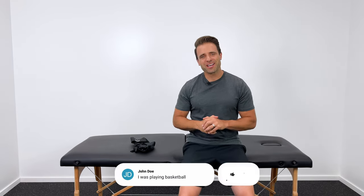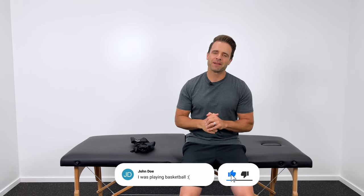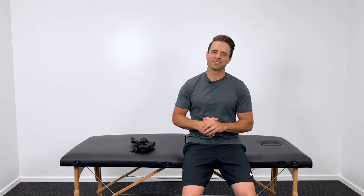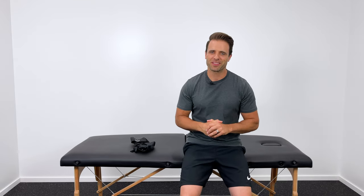Before we jump right in, I would love to hear from you — how did you injure your ankle? I've heard some pretty great stories, so leave a comment down below. Also, if this video does help you out, be sure to hit the thumbs up button. That helps YouTube put it in front of more people who would benefit from it as well, so thank you so much for doing that.